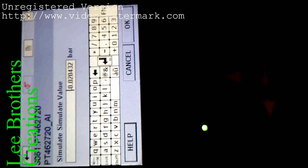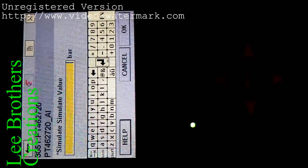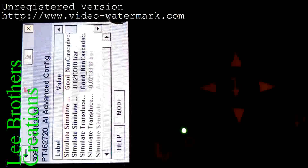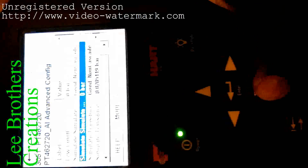To start the loop test, I apply the value 0 — select 0, click OK. The value 0 is automatically set. Click send. You are seeing that 0 is already sent to the DCS control room. The display is showing 0 in the DCS room.